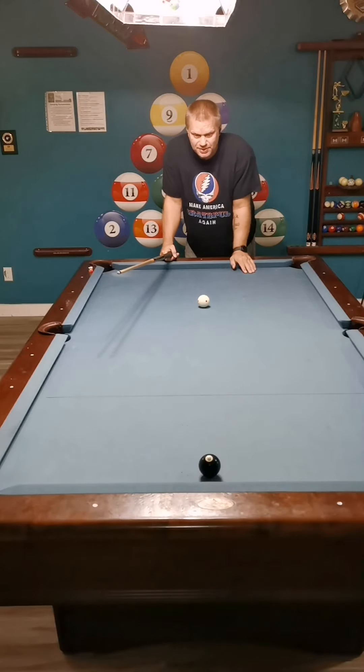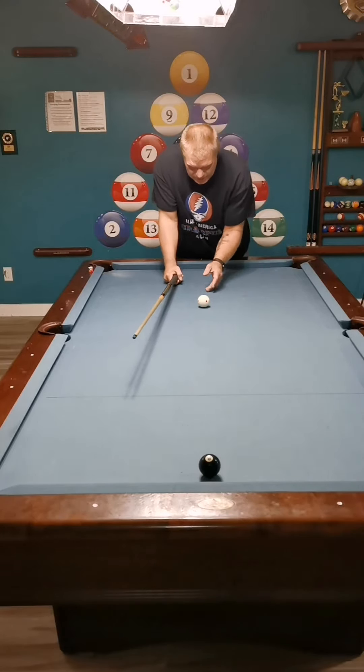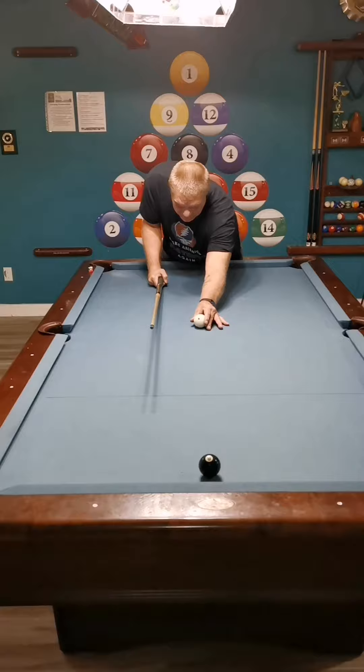Ever have a situation like this? Of course you have — we all do. Your object ball, which is the 8-ball, is two or three inches off the rail. Four inches doesn't really matter as long as it's not frozen to it, as long as it's within six inches. And your cue ball is center table — doesn't matter where it is, as long as it's pretty much center. It can even be a little bit off either way.